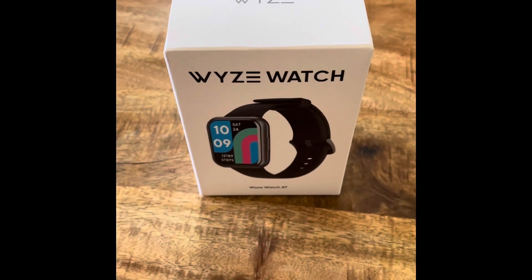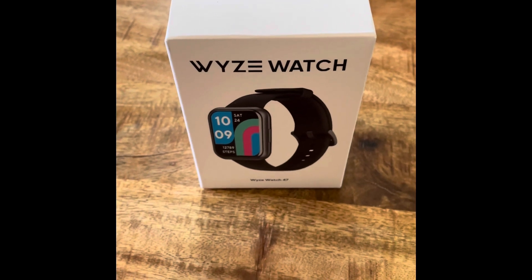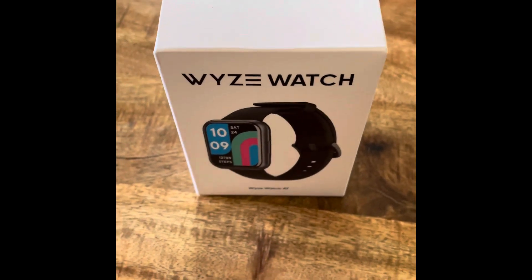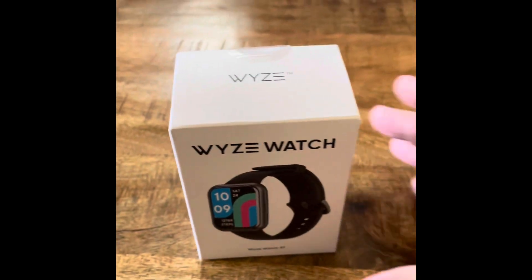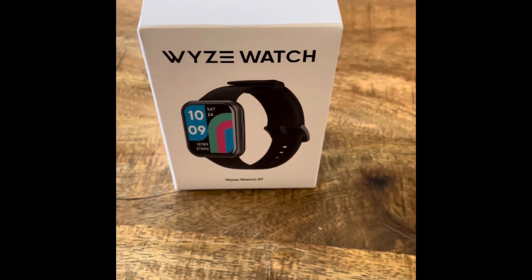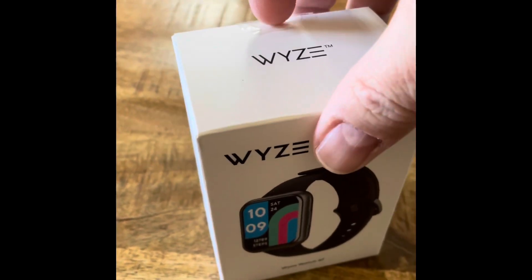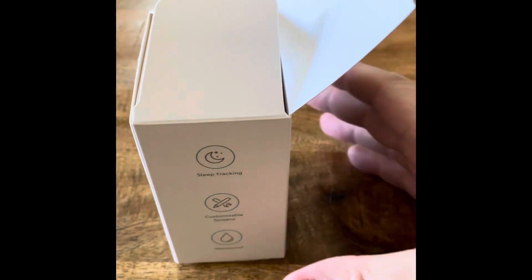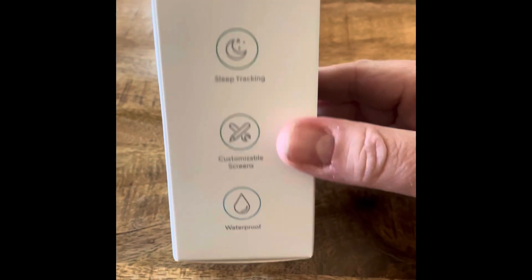What's up everyone, just received this — I believe I am one of the first ones to get it in the first batch sent out. It's actually kind of small if you can see. It's going to be super quick because I don't normally do this kind of stuff, but I figured I would since I'm one of the first people to get it. Let's see — sleep tracking, customizable screens, waterproof...